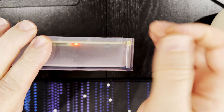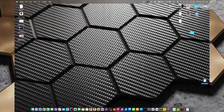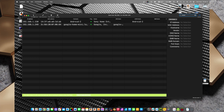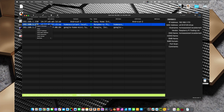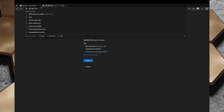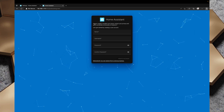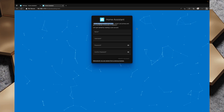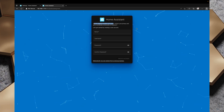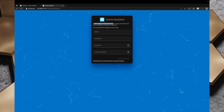I'll open up LAN Scan here and search for Home Assistant. I'll run this scan a few times and see if it pops up. There we go — we've got homeassistant.local on 192.168.1.170. I'll copy that IP address, head over to the browser, paste it in with port 8123, and we've got Home Assistant. Because this is the same Compute Module I used in the Raspberry Pi IO board, it's pretty much ready to go through and set up.